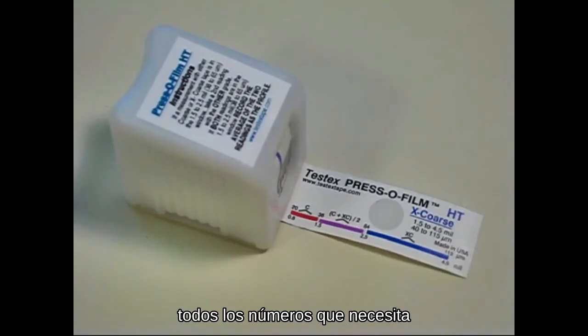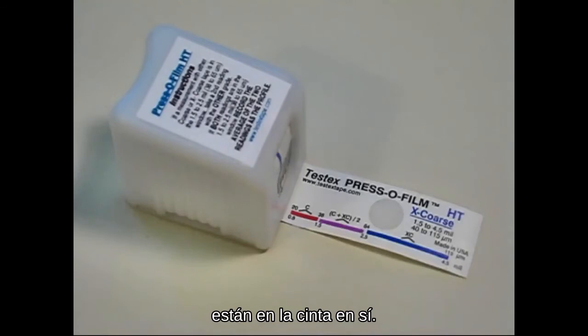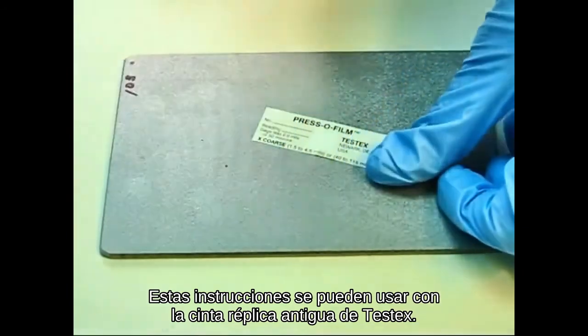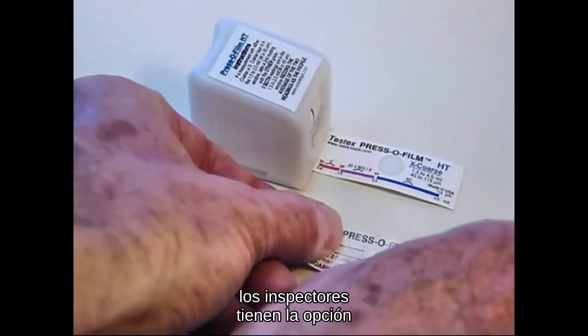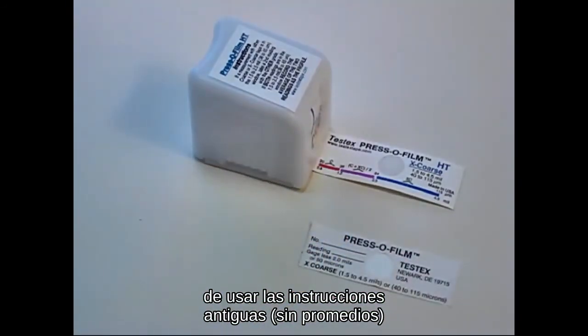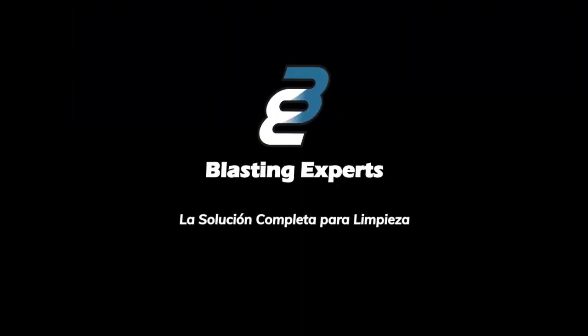Remember, all the numbers you need in order to use the averaging procedure are on the tape itself. These instructions can be used with replica film on TestX old-style tapes. Though the newer averaging instructions are recommended and give better, more consistent profile values, inspectors do have the option of using the older, non-averaging instructions where required for consistency with earlier measurements. We'll see you next time.